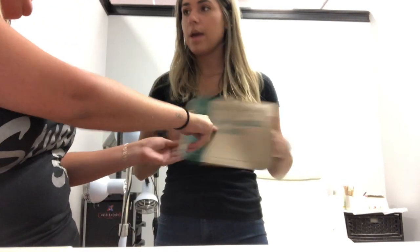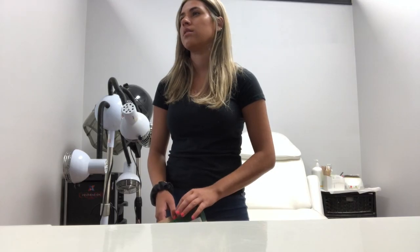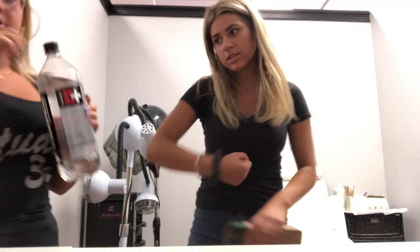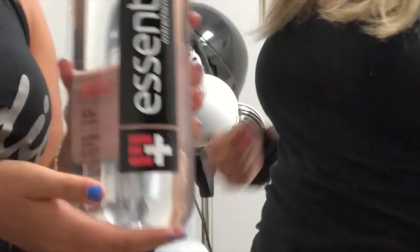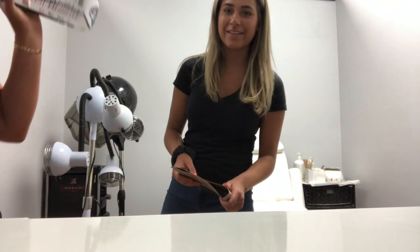How come it says 3 minutes? I feel a little dizzy, honestly. I always want to be happy. You know what pairs great with your Freshly lunch? We're back after these messages.